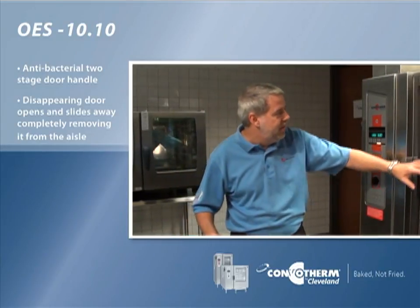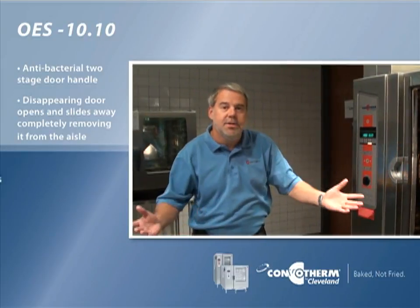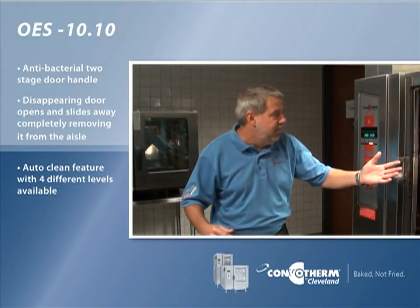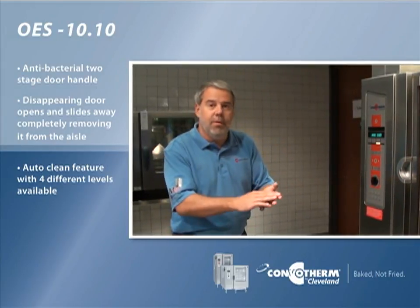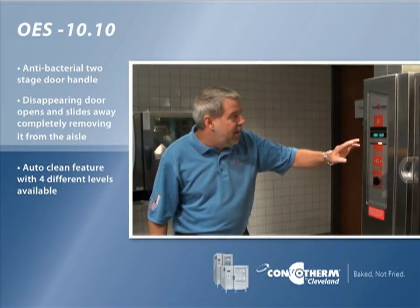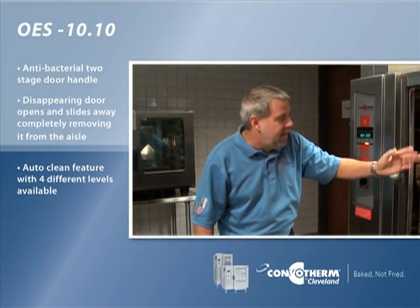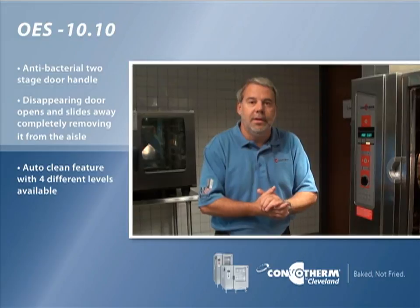The next key feature is that this oven has an auto-clean feature. It's hands-free — it basically initiates the auto-clean automatically. You've got four different levels: one for light soiling or four for heavy soiling. It will automatically suck the detergent out of the jugs, spread it on the inside, rinse it out, and you come back in the morning and it's perfectly clean.